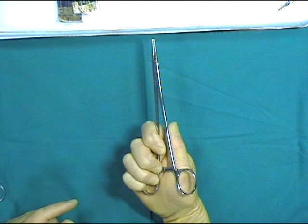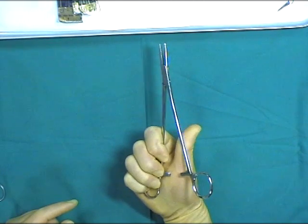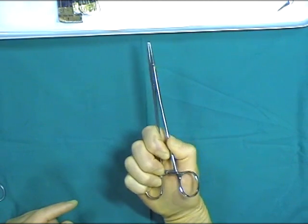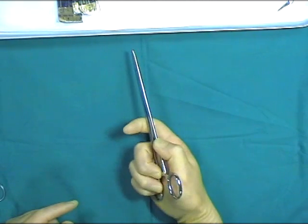Here we show an alternative technique used to grip the needle holder. This is the palm technique, where the thenar eminence is used to open the ratchet mechanism. It is important to try to keep the index finger down the shaft of the needle holder to maintain stability.